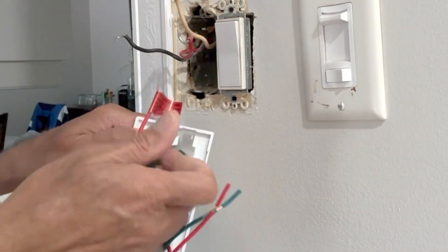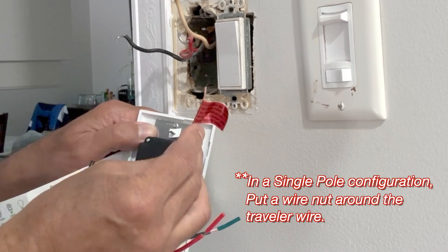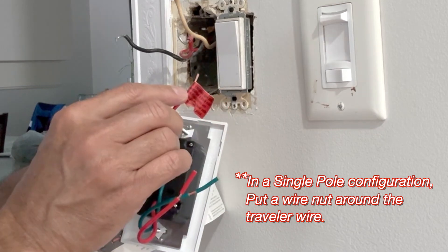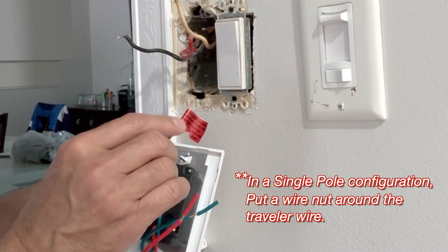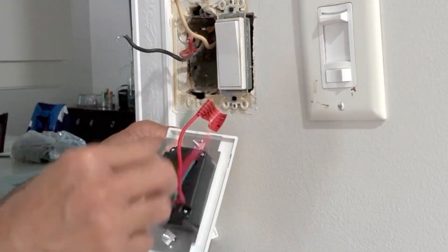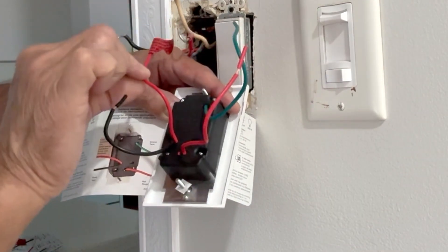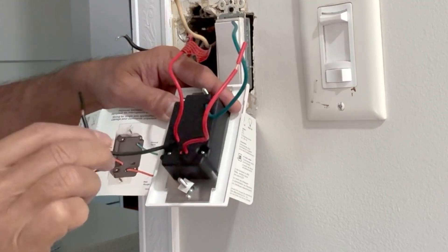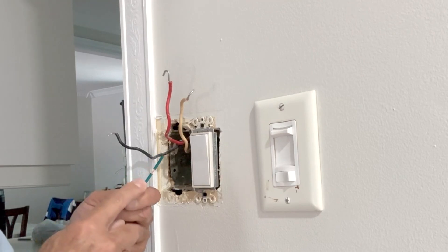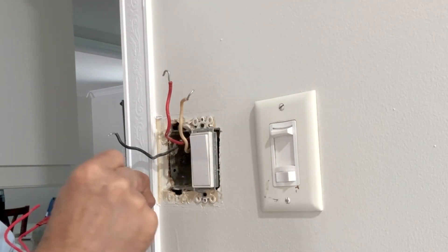There's a red label on one of the wires that reads that it is the traveler wire. If you are wiring a single-pole switch you don't need this one — it's good to cover the unused wire with a wire nut. But we will be using it in this three-way situation. Green wire is for ground, red wire goes to load, the traveler wire will be used, and the black wire is our line. As a precaution I will always connect the ground wire first.